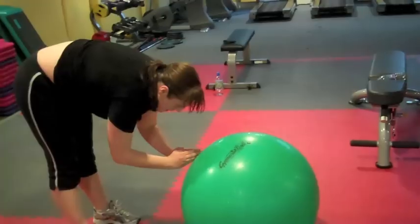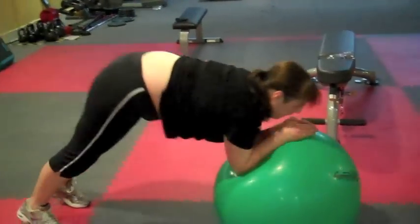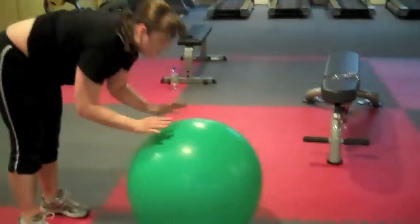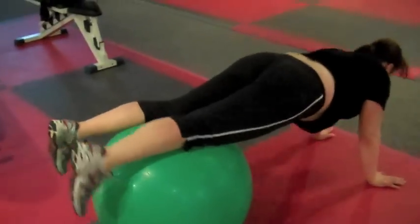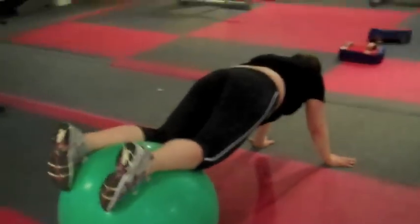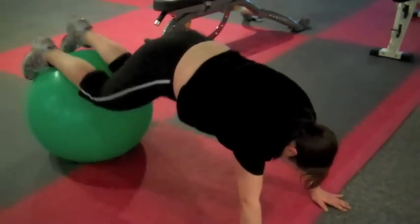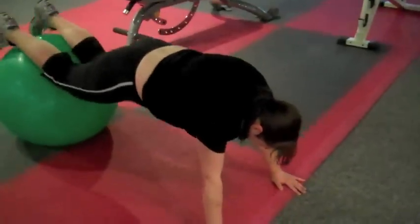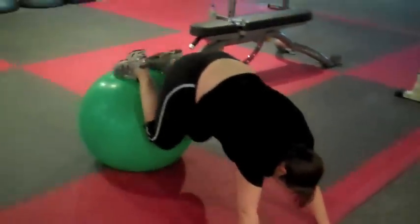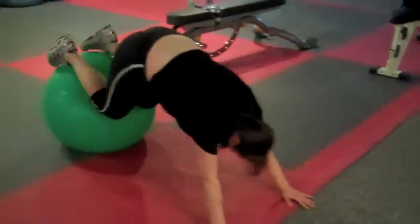Nice. Okay, get your balance. Change it up. This one on the lower. So come across it, walk your hands out. Keep going, keep going, keep going. Get your balance. From there, static hold on the shoulders. You might find it better if you walk your hands out a wee bit fuller, so the ball's a wee bit more. Keep going. Fight it Cathy, fight it. Come on.